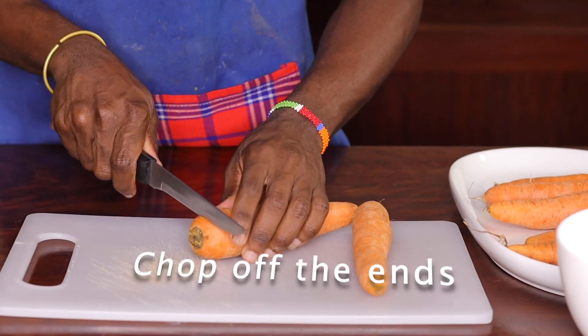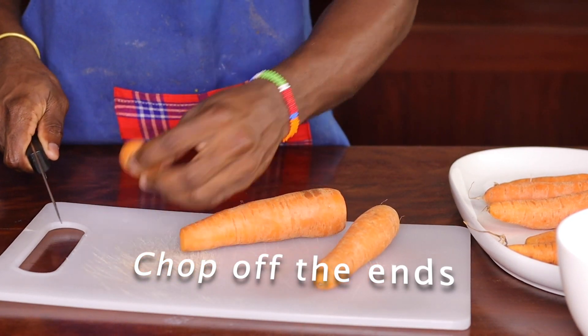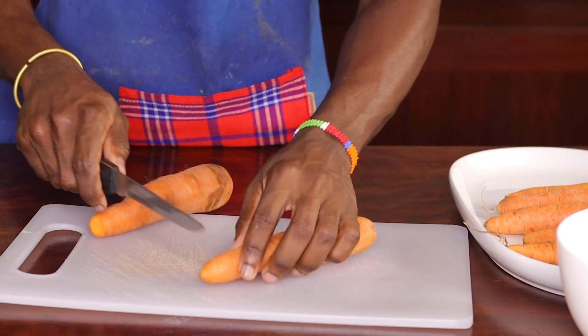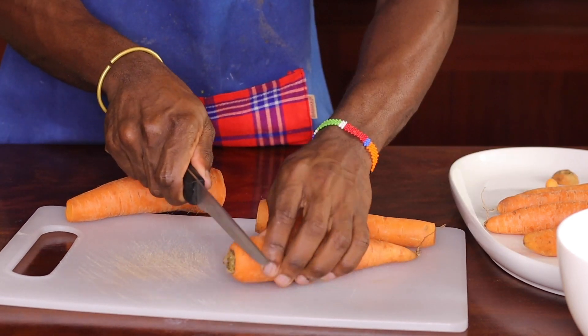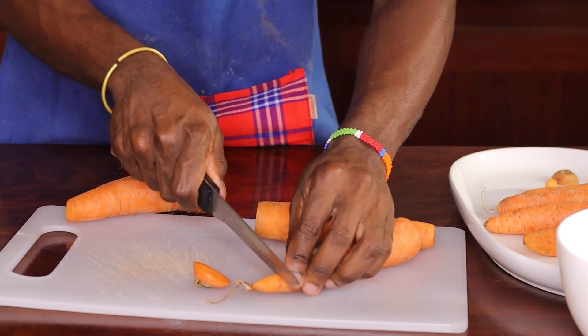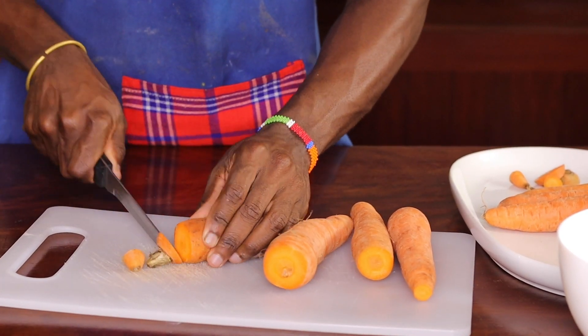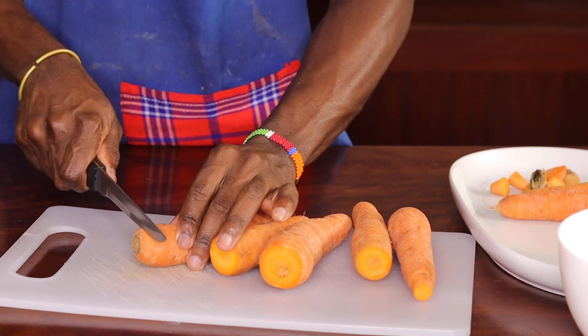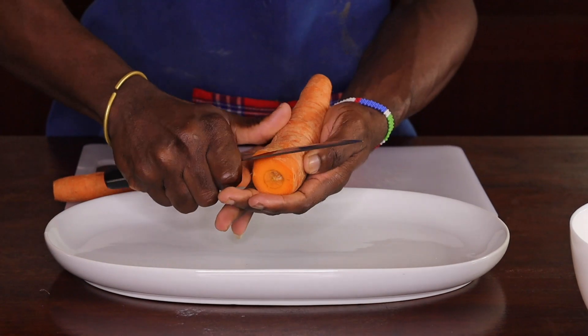We have to cut the carrot. Just make it like this — carrot just like this.